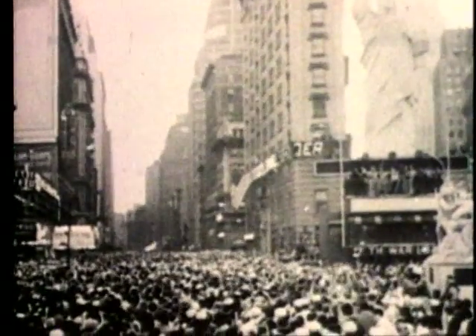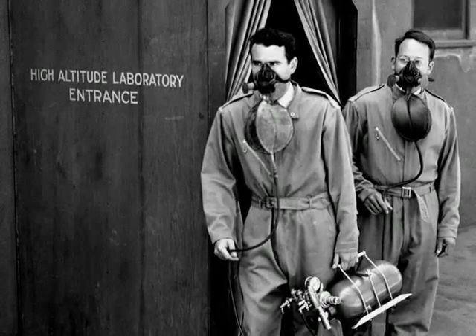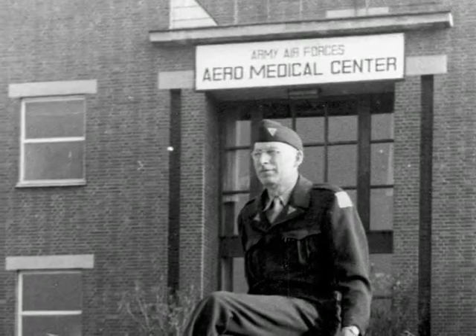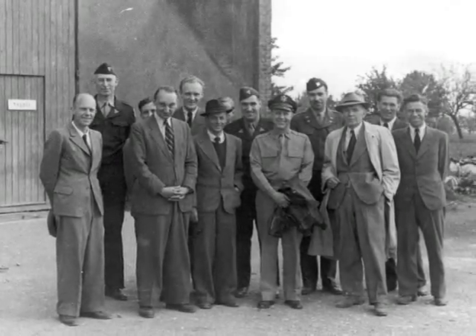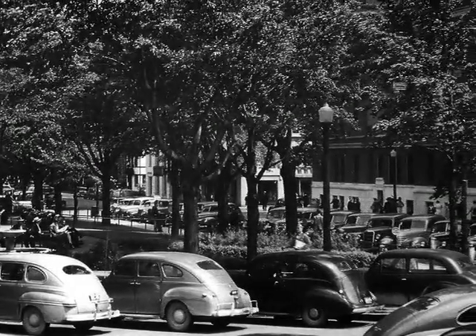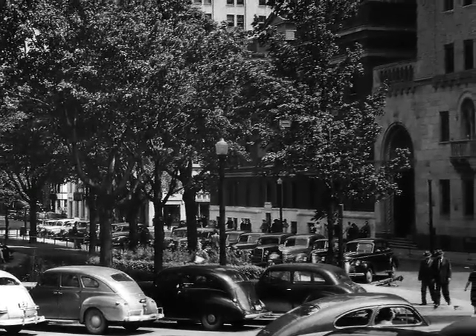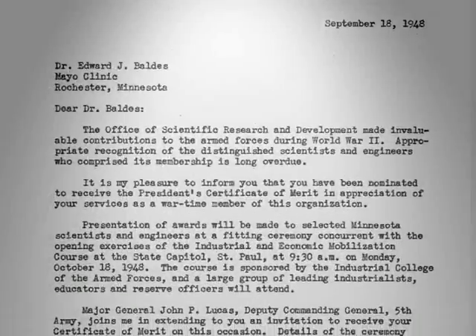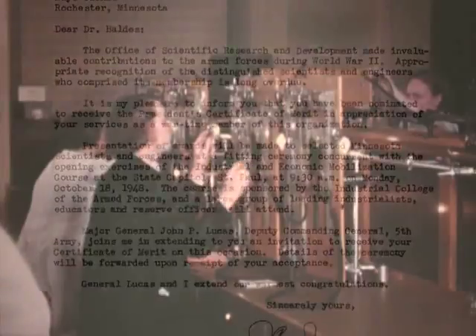When the war ended, the work of the Mayo Aeromedical Unit continued. German scientists had also been working on aviation medical issues, and at the request of the Federal Air Surgeon, members of the Mayo team went to Germany to interview these scientists and gather their reports. Mayo Clinic's contribution to the war effort was estimated at more than $2 million. For his leadership of the Aeromedical Unit, Dr. Baldis was awarded a special commendation from the War Department for exceptional civilian service.